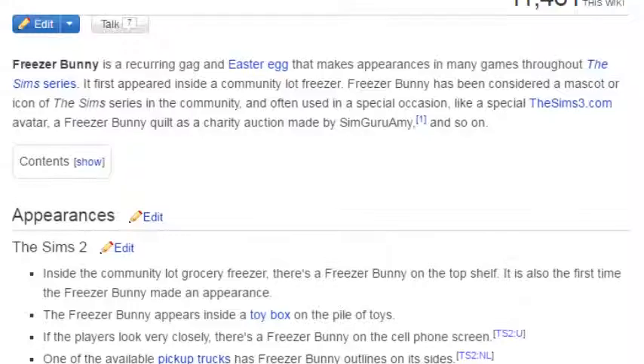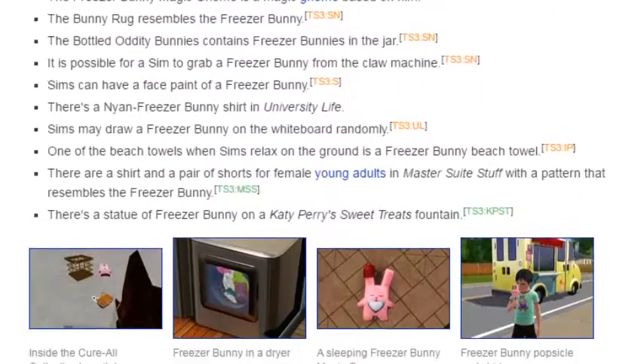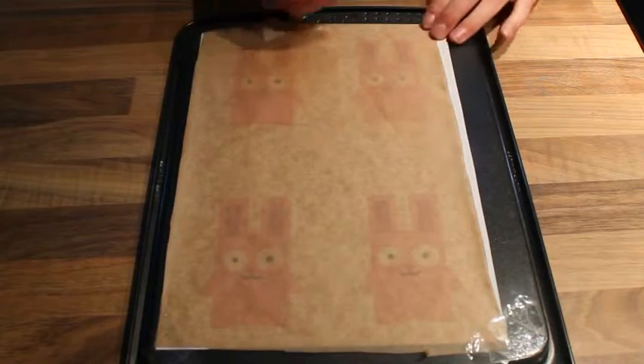Today we'll be making the ultimate rabbit themed gaming Easter egg: freezer bunny popsicles from Sims 3. Since it's really hard to find a mold the right shape, we're going freehand.